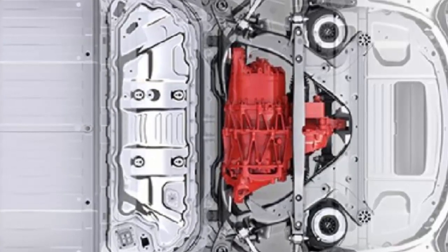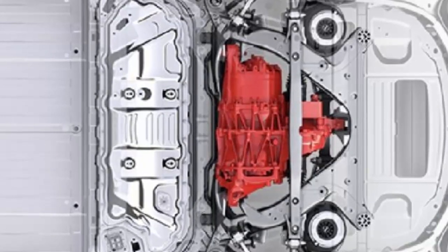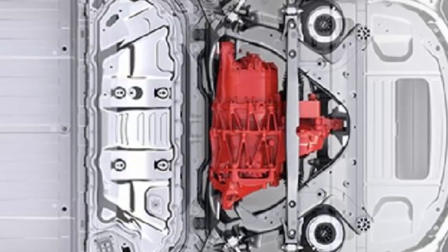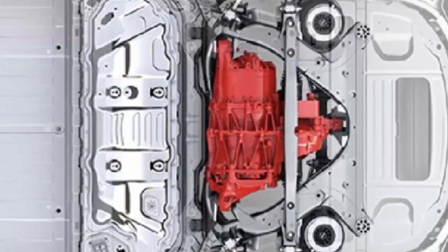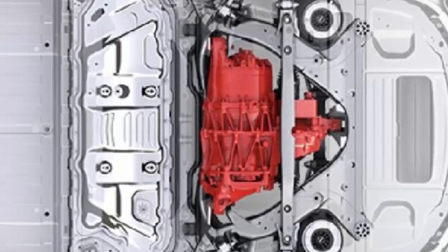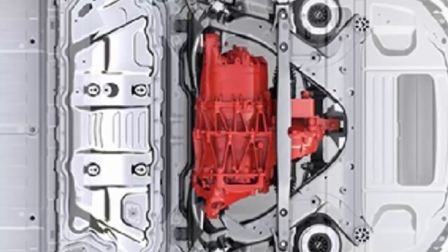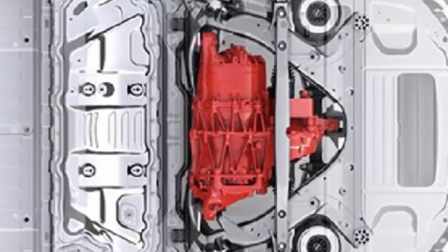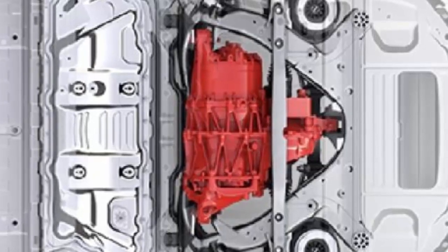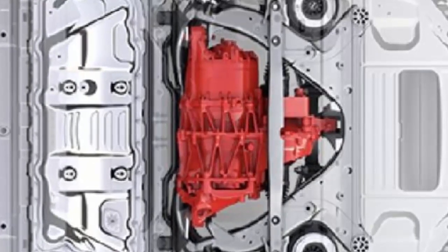The same thing is expected to happen with the Model 3. We now get to see a great image of the dual motor configuration of Tesla's latest electric vehicle, thanks to some sleuthing on the latest design studio update. It confirms that, like the Model S, the Model 3's front motor is much smaller and therefore likely to have a lower power output. Tesla says the dual motor all-wheel drive Model 3 will be available starting in spring 2018.